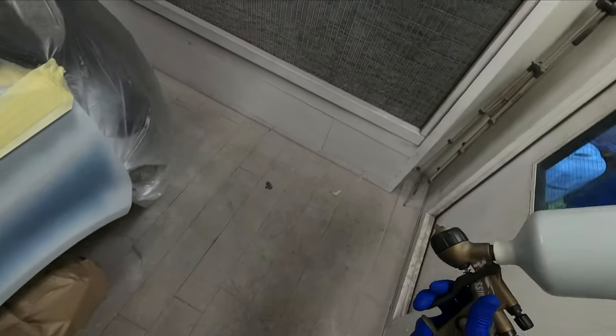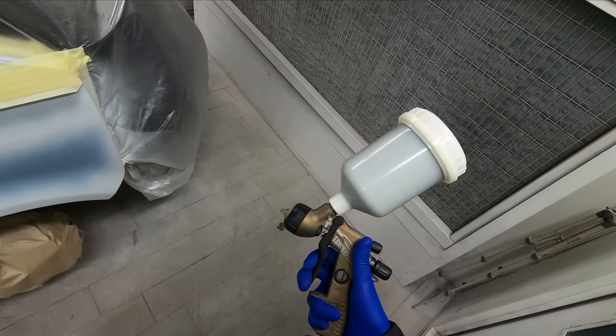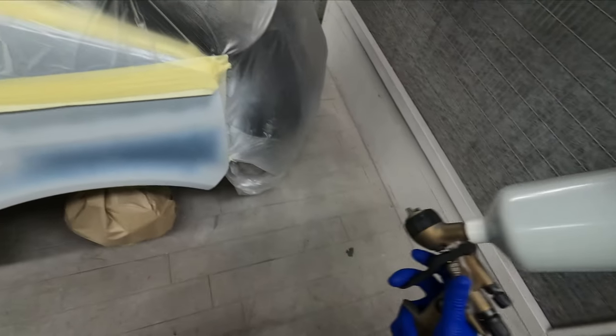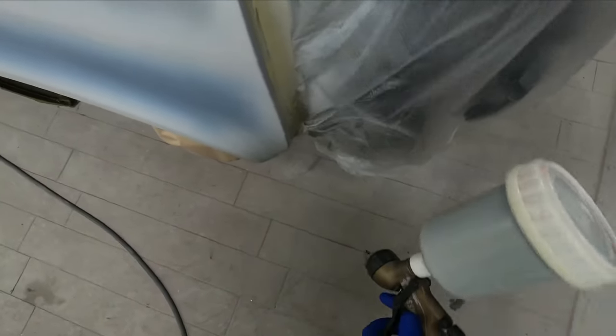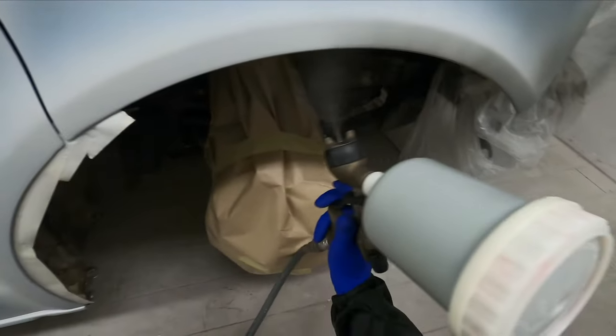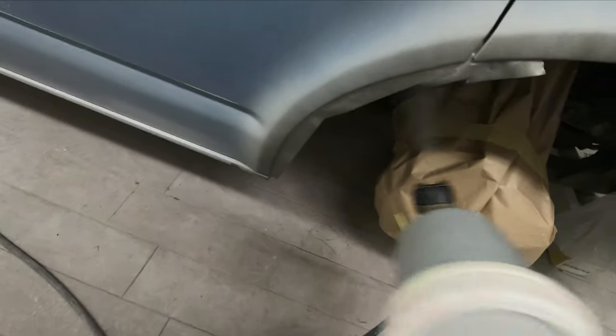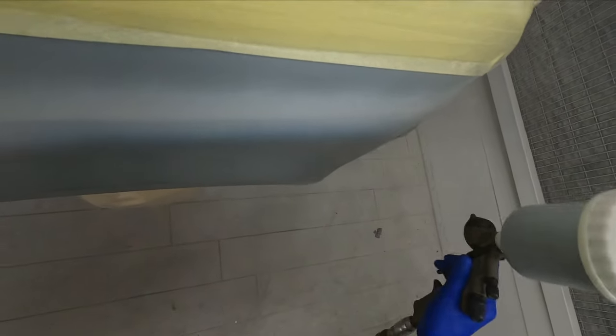So we've got this 2K gloss now mixed up. You can just see me doing a little test spray on the plastic sheet for the van. We're going to be running around about 1.8 to 2 bar on the gun. This is 2K gloss mixed 2 to 1, and I'm using 10% thinners in it. I've got the booth cranked up to around about 26 to 27 degrees on this day because it's quite a cold damp day — I wanted this to flash off nicely and to be able to put this on really smooth, really flat, with a nice wet flat finish.